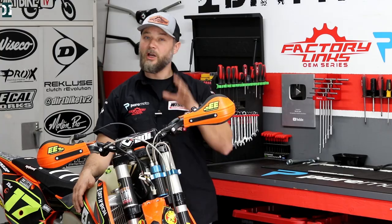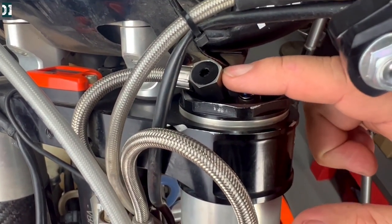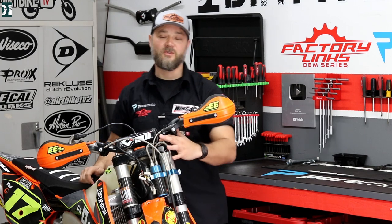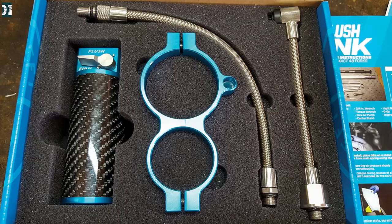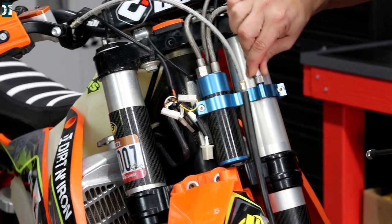The installation is pretty straightforward. You just need to be careful with this bulb right here — it's threading in so you have to be 100% straight. Don't cross-thread it, because you don't want to be replacing the forks because you stripped the thread. Other than that it's pretty straightforward; they ship it in a box with instructions, you just follow step by step.